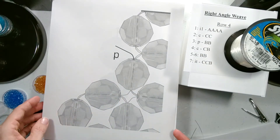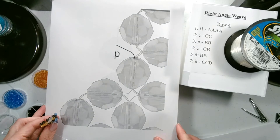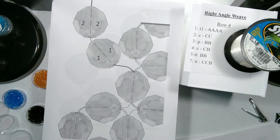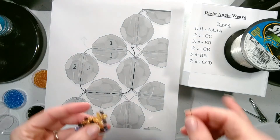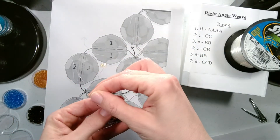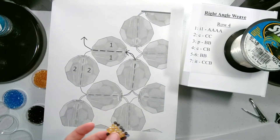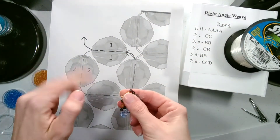Here our string is coming out of the previous row. We're going to add our two beads and let them drop down. Then we'll go through the top bead and the side bead our string is coming out of. And there we've added our two beads. Then to position for the next set we go through the top bead, which is the first one we added. And now we are ready for the next set.